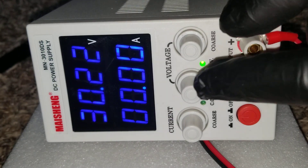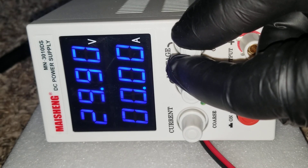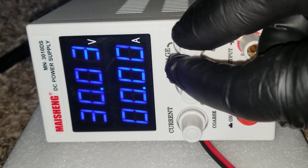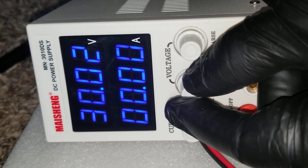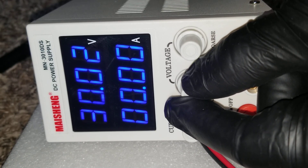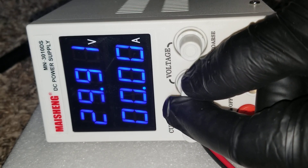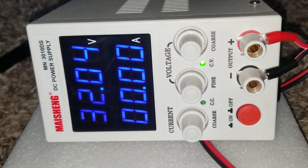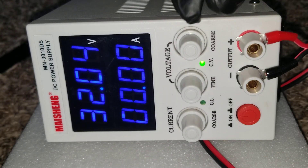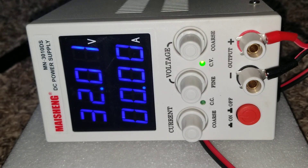We can get it to 32.2 or dial it to exactly 32 — it's just really touchy. You have to play with it. We can crank it up to 32 volts or 32 point something. This is perfect for my 24 volt system and the batteries I use.